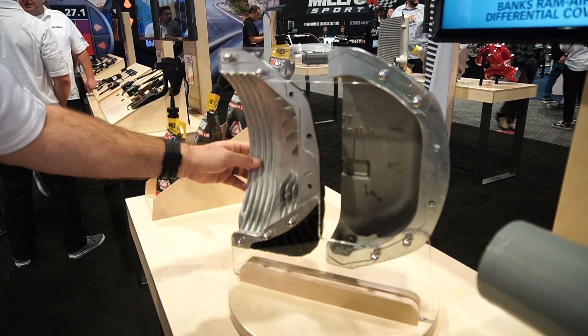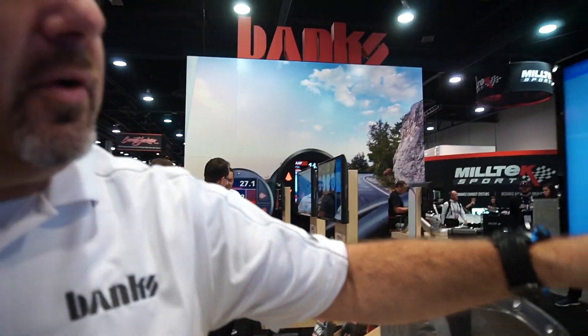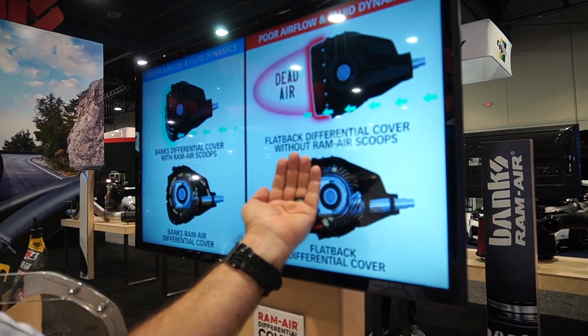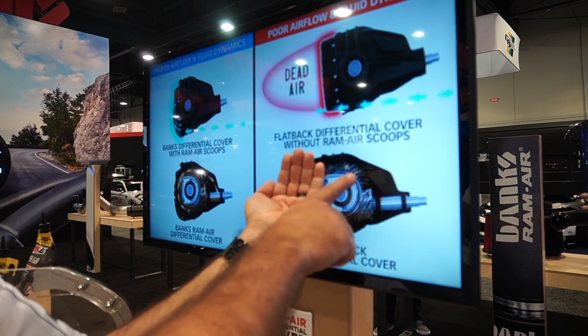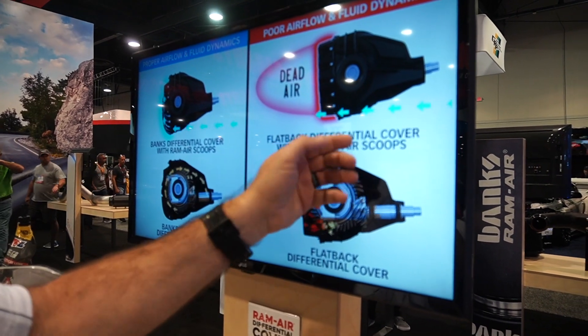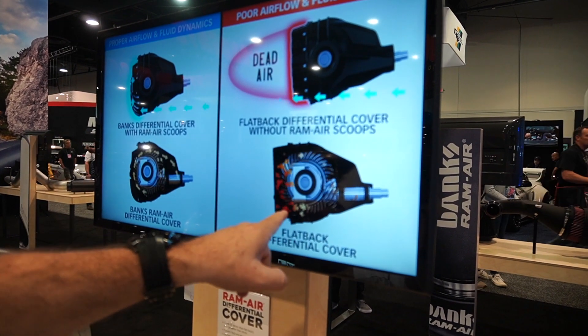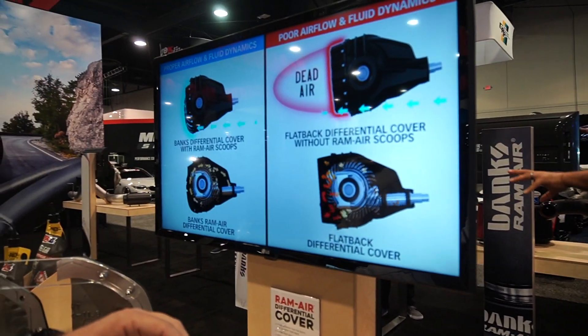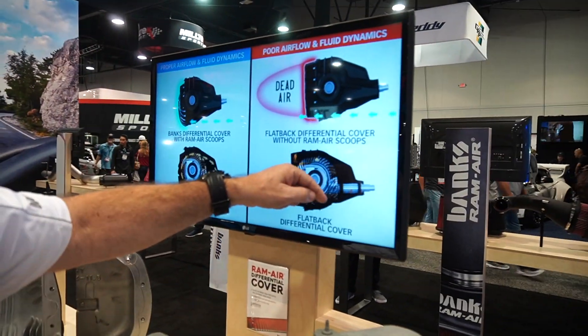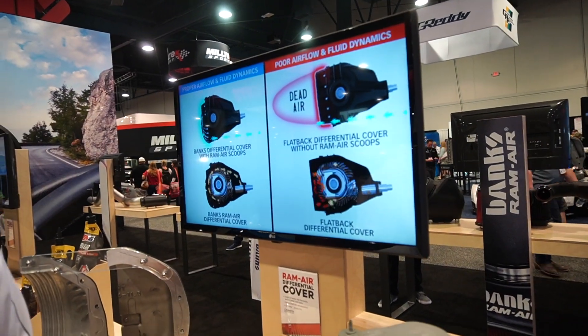So if you come over here — this is your standard flat-back cover. If you look at the graphic, the oil goes over the ring and pinion as you'd expect. But what happens when that oil, at 50 miles an hour with the ring spinning, hits the back of the cover? It's like a fire hose at a block wall. You're aerating the oil — it's like cake batter. That aerated oil goes over to your ring and pinion, and you don't want air in your oil. Aeration works the oil, heats it, and degrades it.